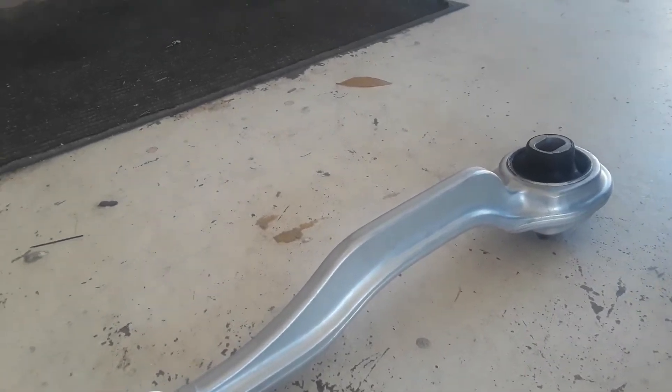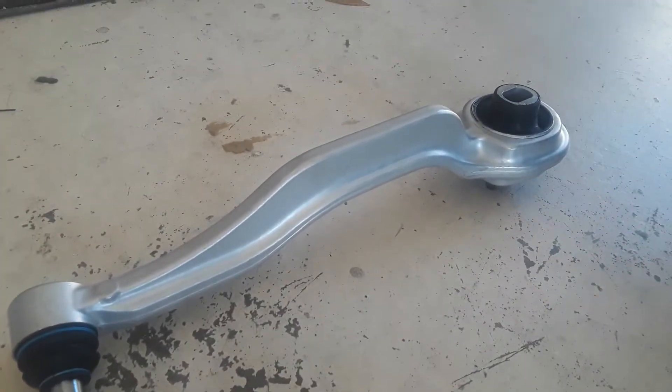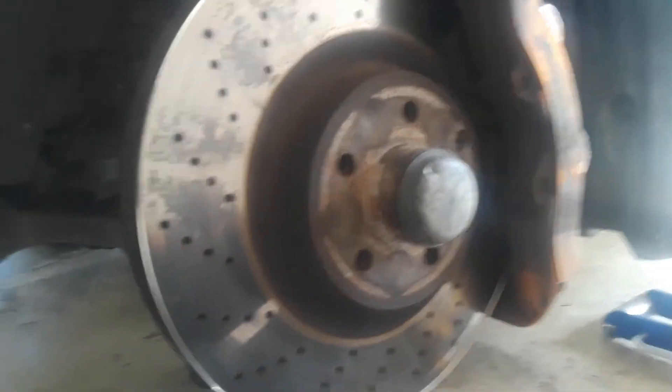Welcome back to the channel. Today we're going to be changing the lower control arm on a Mercedes E-Class. First thing is first, go ahead and remove the wheel.